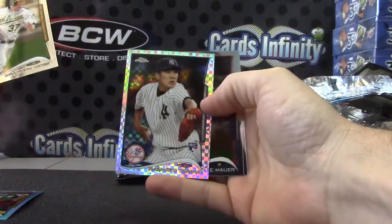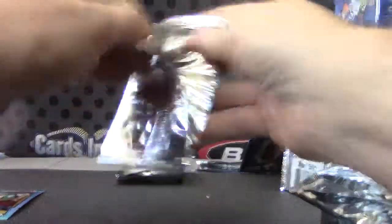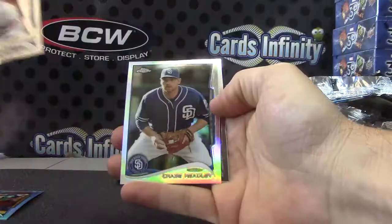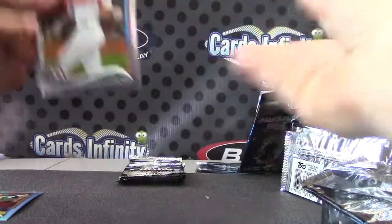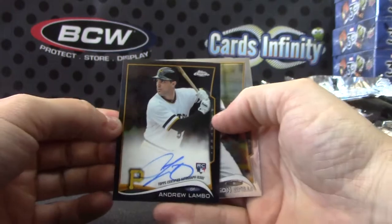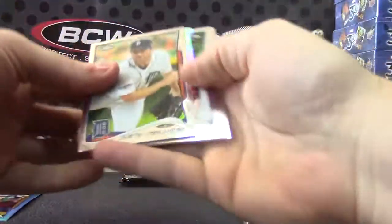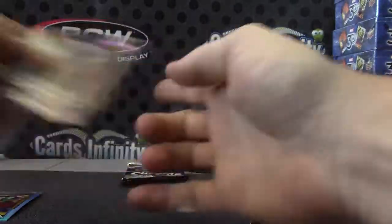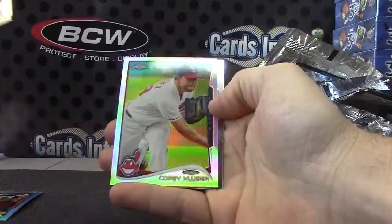Masahiro Tanaka — X-Fractor. Chase Headley. There's a black refractor autograph of Andrew Lambeau, numbered 12 of 100. Derrick Jeter die-cut — Refractor. Cory Kluber.